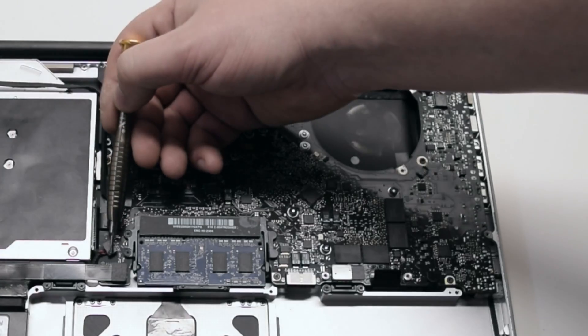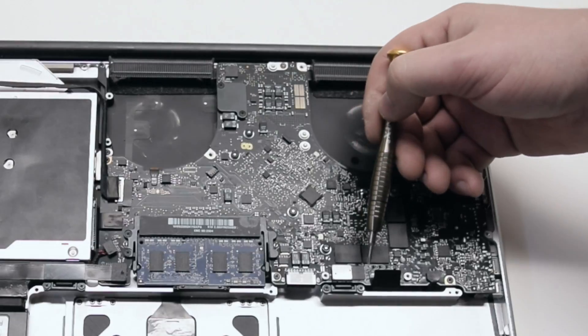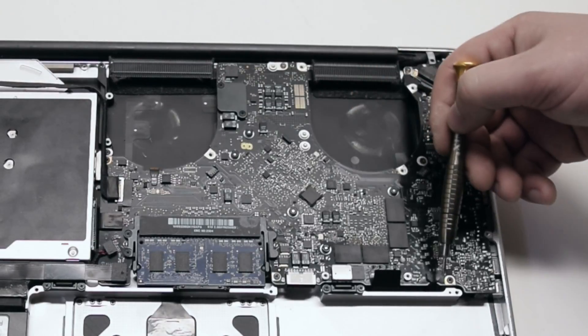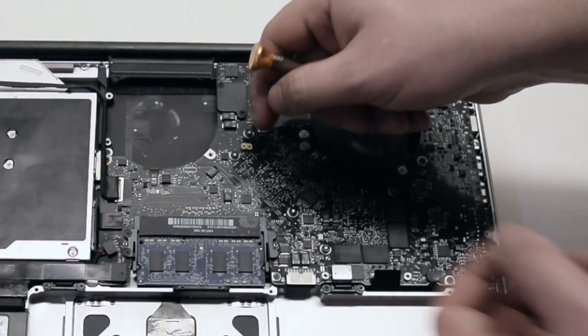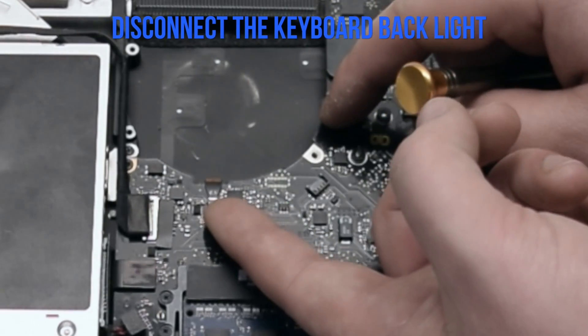Inspect the 10 connections on the logic board. Familiarize yourself with them — we'll go over each one individually.